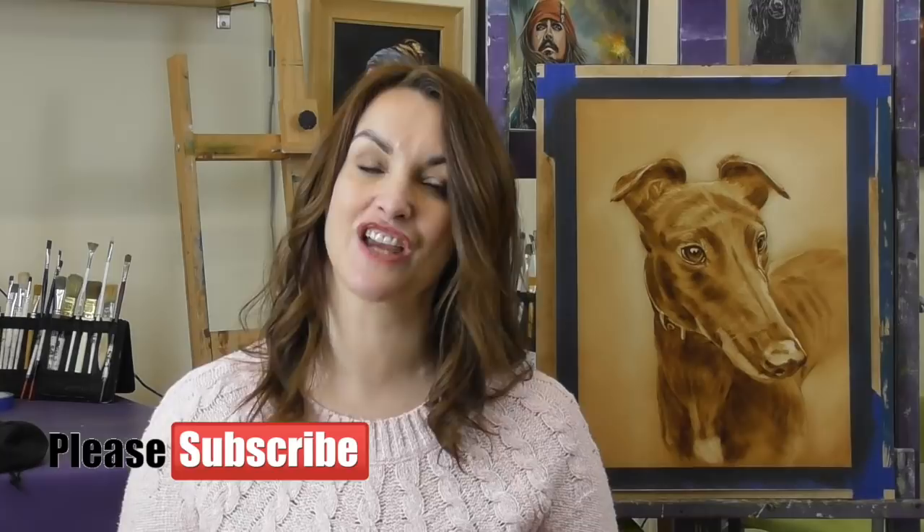If you are enjoying my tutorials please consider subscribing to this channel if you haven't already, and give me those all important thumbs up because I'll be bringing you more information right from the studio. Feel free to add your comments below as well if there's something in particular you'd like to see me paint just for you.